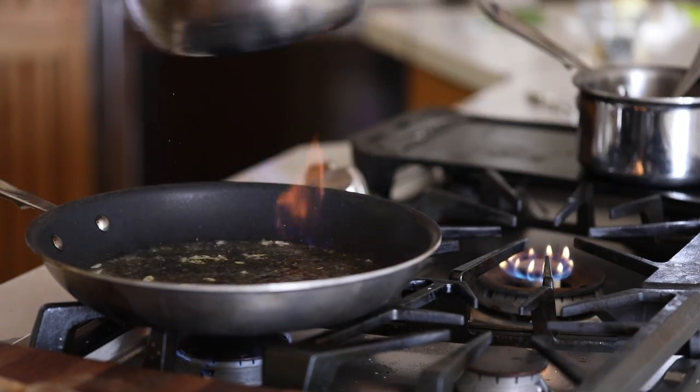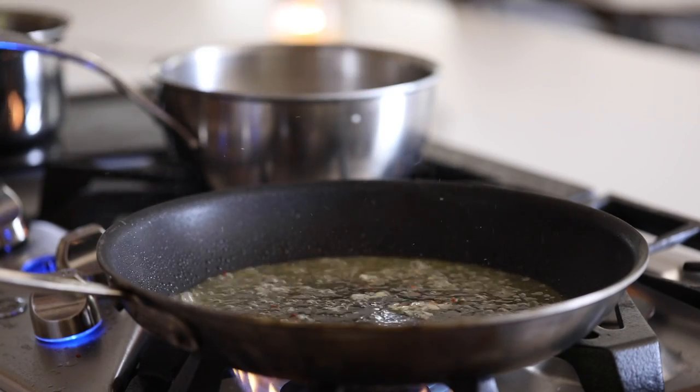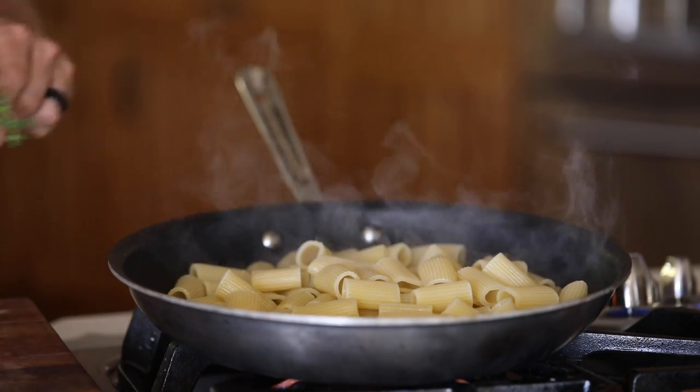At this time, you can strain the pasta, add a few chili flakes into the reduced wine, then add the pasta in and tear up some thyme, rosemary, and sage into the mix and give it a few flips to incorporate the flavors.